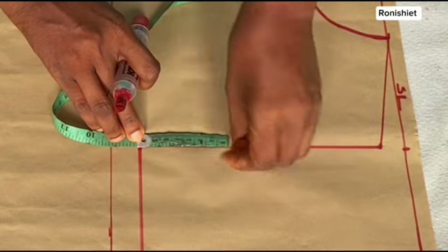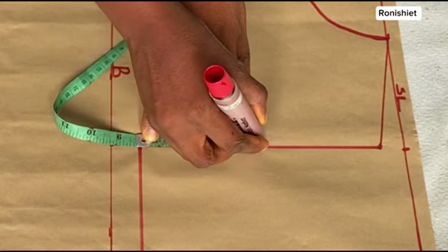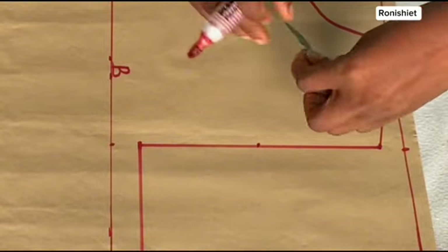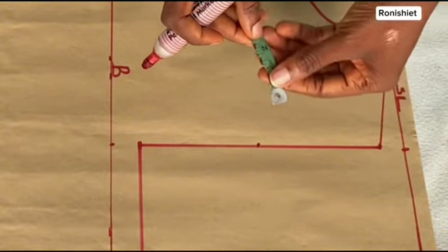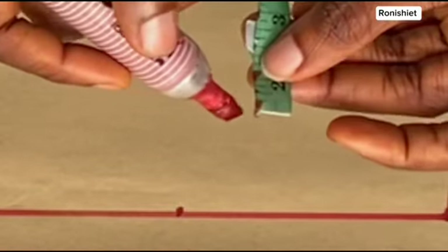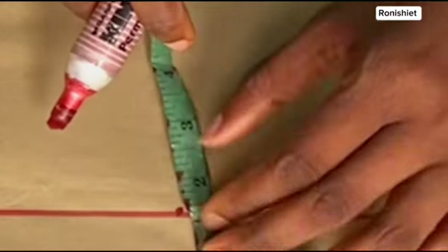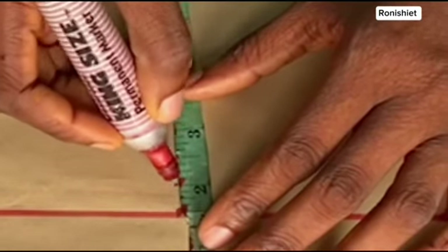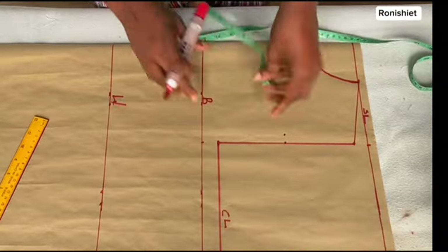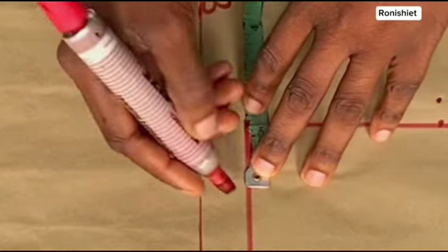Now I'm going to find the midpoint of that armhole line. I'll fold my tape over in this manner to find the midpoint — folding the tape is just an easy way to do that. I'm going to turn my tape over this way, making use of a half inch mark, and now I'm going to mark in the half inch inwards.